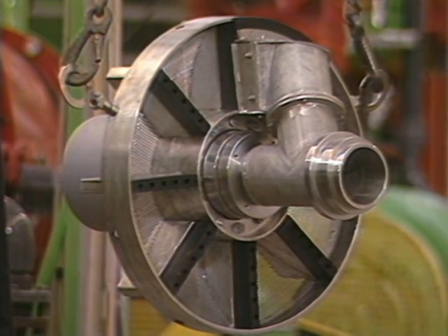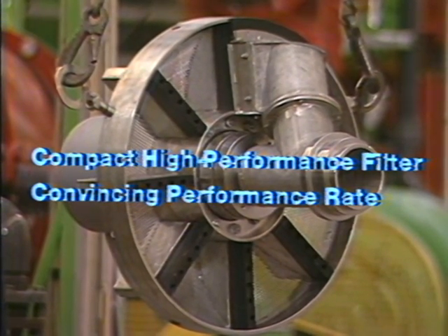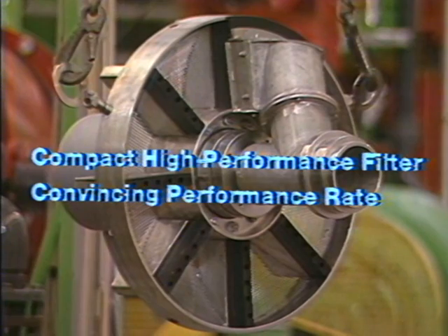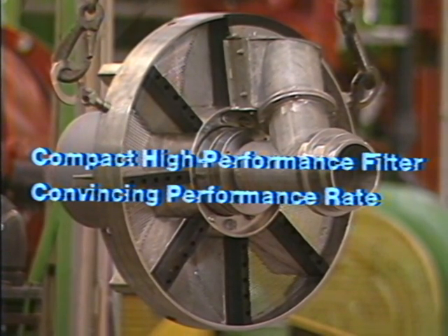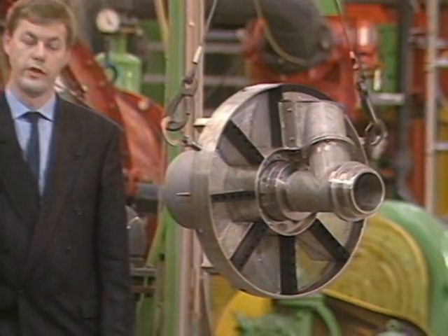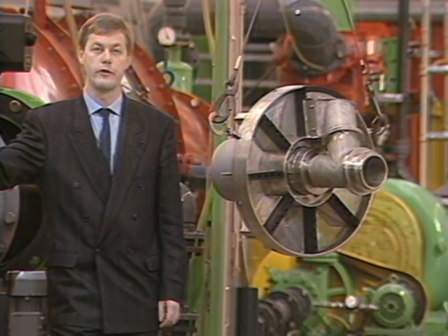The Taprogge PR BW 800 is a compact high-performance filter with an extremely short installation length, allowing optimum flexibility in installation. It delivers a convincing performance rate through consistent application of pressure-relieved backwash technology combined with the multi-chamber principle. With an installed base of more than 1,000 filters worldwide, Taprogge is the dominant innovative force and market leader in cooling water filtration.